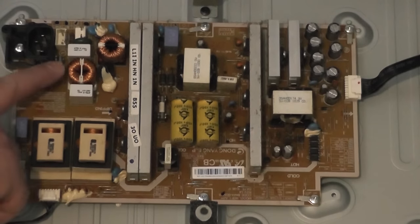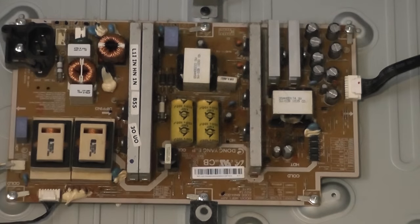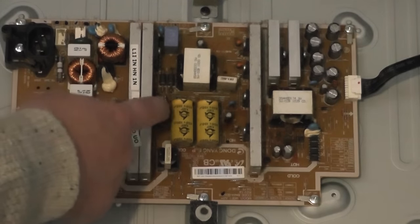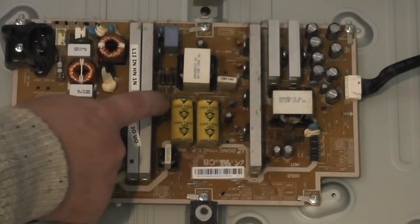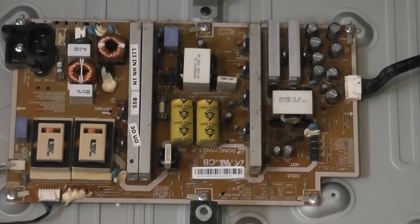This fuse is actually blown — when I tested it with a multimeter it had already blown, and something has blown that fuse. You could replace the fuse and hope the TV fires up, but most of the time something has blown that fuse out of protection, so you need to examine the board itself.